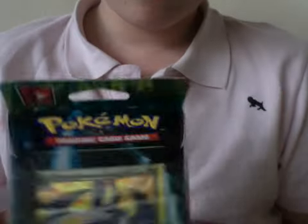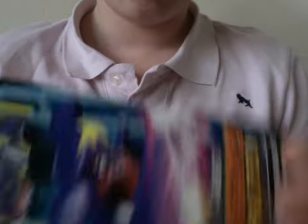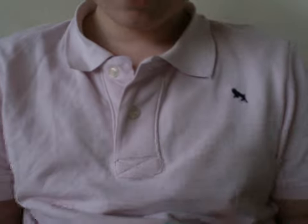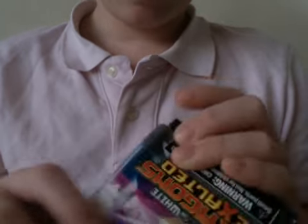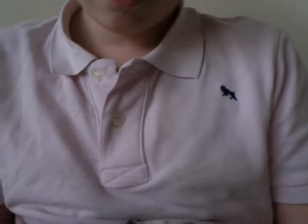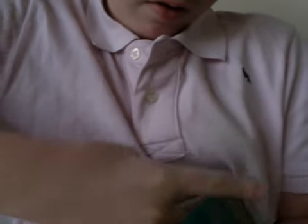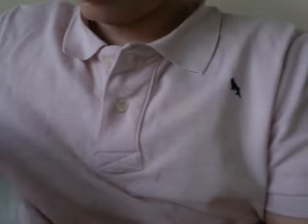Hello everyone, it's Parker Deliver over here. Today I will be opening these Dragon's Exalted Dragon Speed Fiend deck. I will open the deck box and a few other things, like the coin and the Garchomp. Here you go.